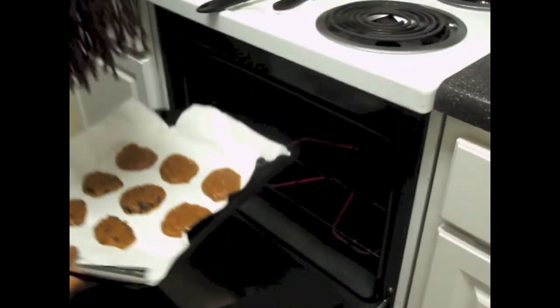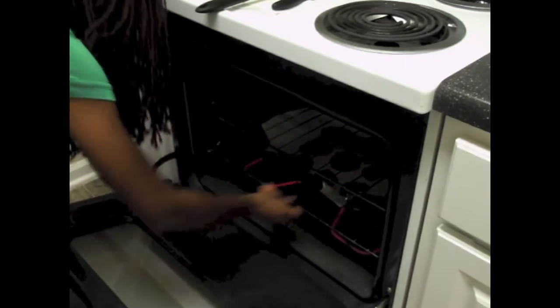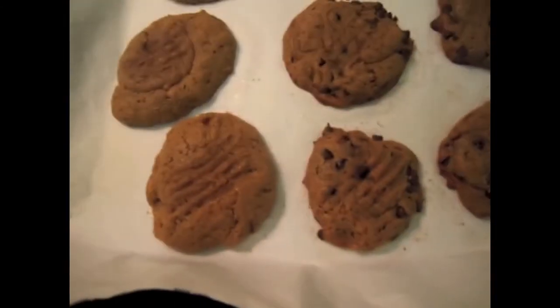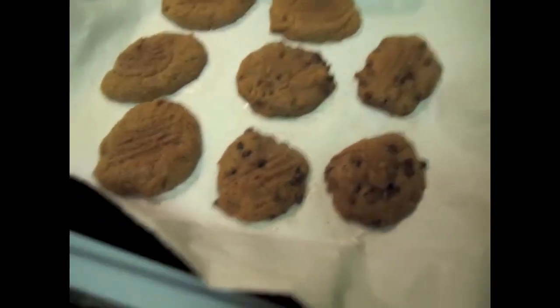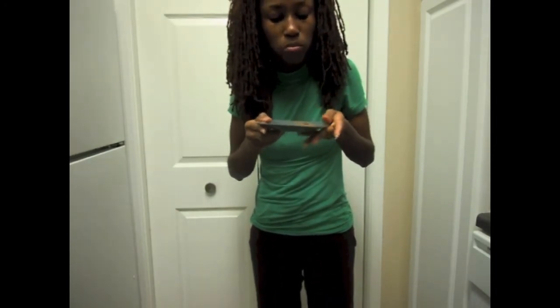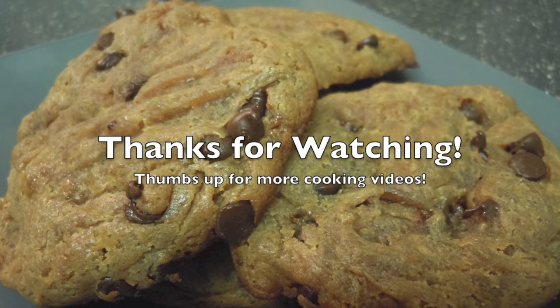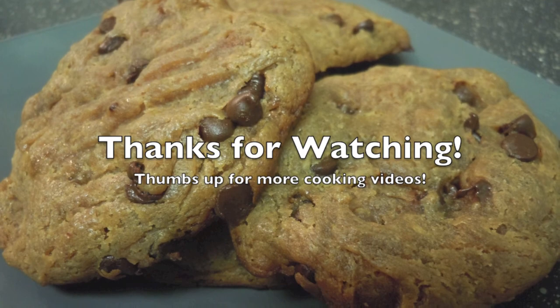I heated the oven to 350 and let the cookies remain in the oven for about 10 to 15 minutes. After about 10 minutes I started to check on them — mine were just right, not too hard and not too soft. I hope you enjoyed this video; if you did, leave a comment below and thumbs up if you want to see more cooking videos. Thank you!